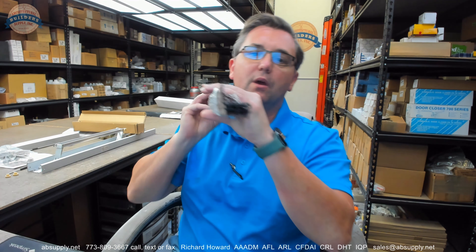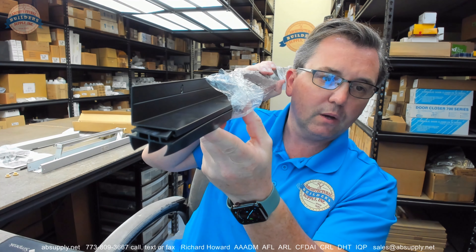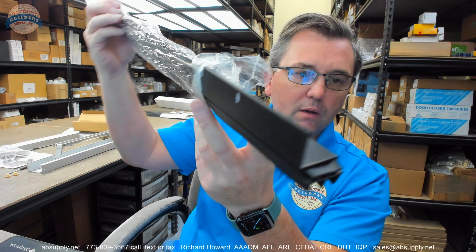Hello, my name is Rich Howard, owner of Architectural Builder Supply. This video is to bring you a closer look at the Pemko number 2113 BSP-UN.